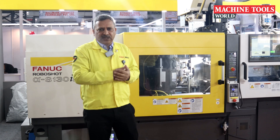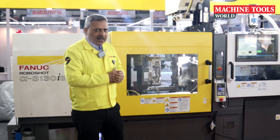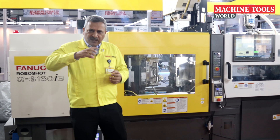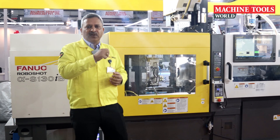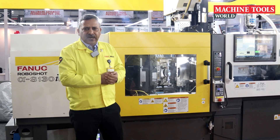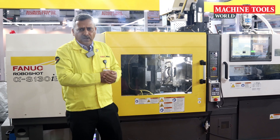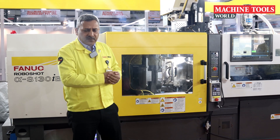The first machine was introduced in that particular year, and now we are completing close to 40 years. We have been developing different versions of this machine because Fanuc is a highly R&D oriented company. Right now, this is the 14th generation of all-electric machine which we are offering to the market.